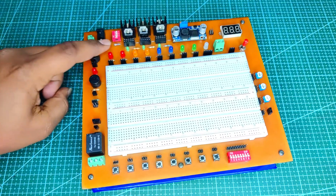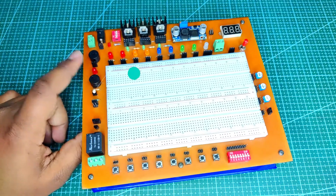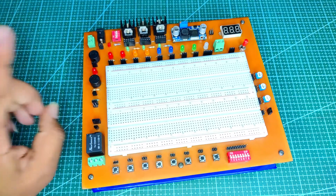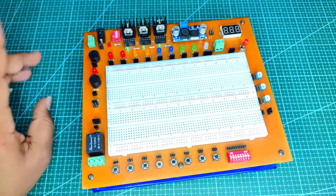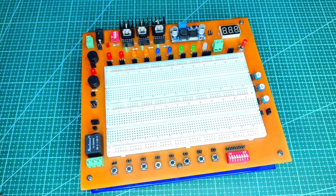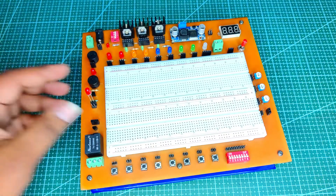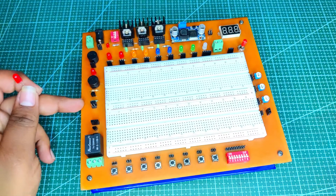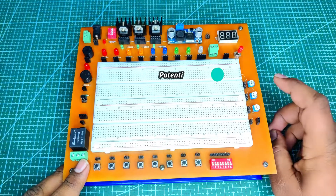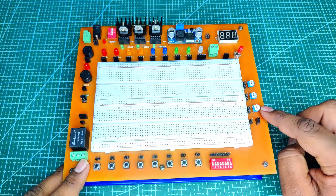There are two buzzers on the board. The first buzzer is used as an output or indicating buzzer, similar to the LEDs. The second buzzer is used in the on-board continuity tester, because users often need to check wire continuity and PCB trace continuity. Users can also test diodes or LEDs using this continuity tester.